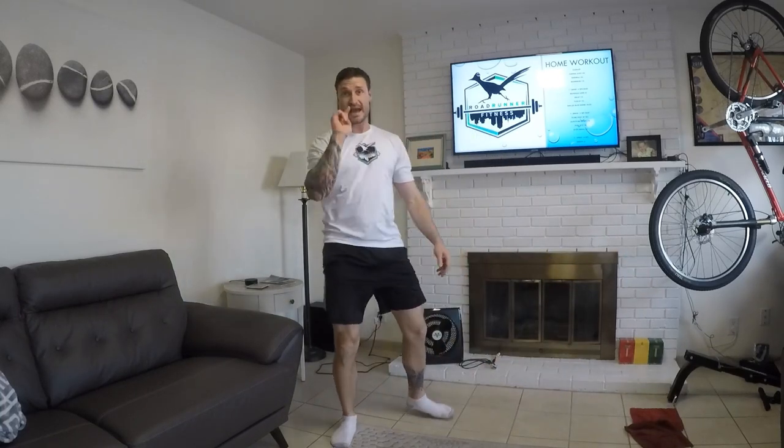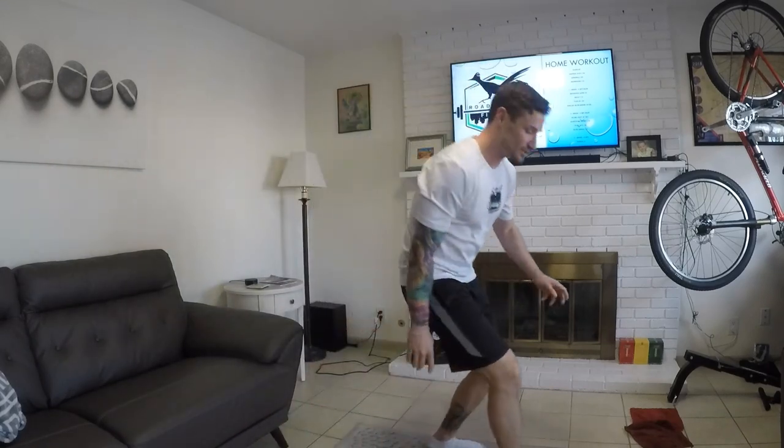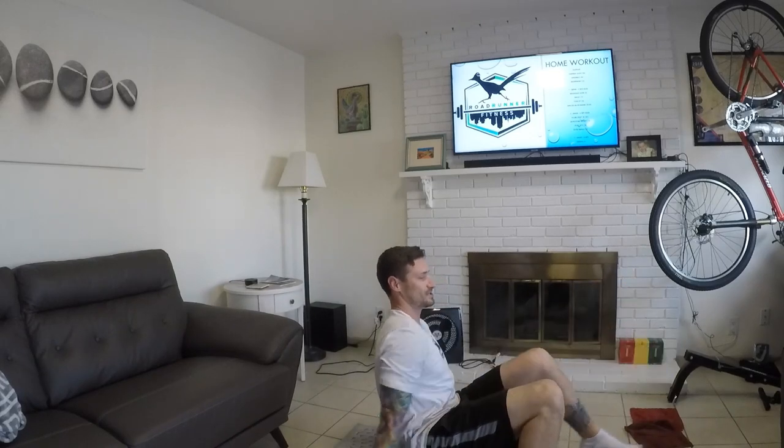Next one is crab taps. Starting from a crab walk position, I'm going to alternate pressing opposite hand to opposite foot — 16 of those every minute on the minute for four rounds.